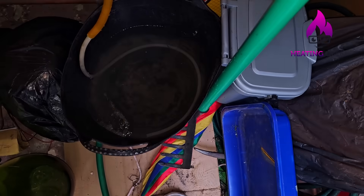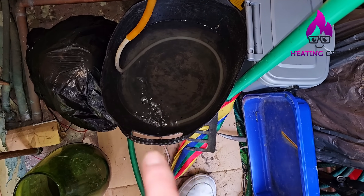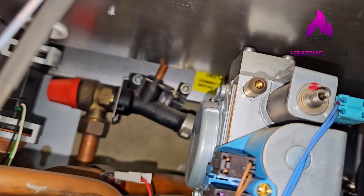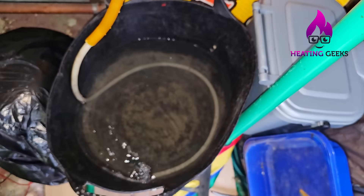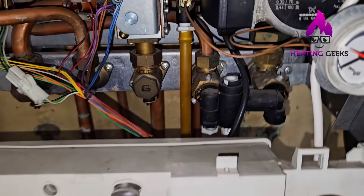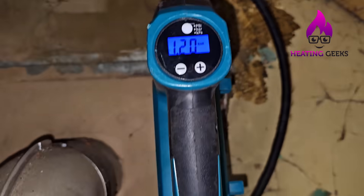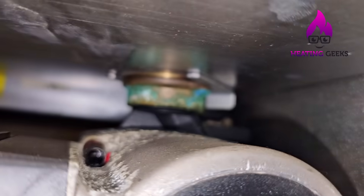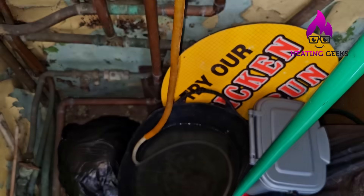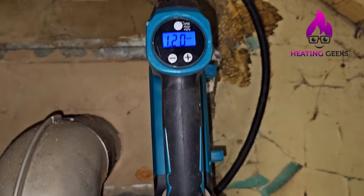If you see lots of bubbles like this, it could be that your vessel has completely failed and the air you're pumping in up here is travelling down that copper pipe at the back and coming out of this hose. The pressure has remained stable in the vessel, the air vent at the back has stopped sucking in, the gurgling has stopped, and we're holding at 1.2 bar.